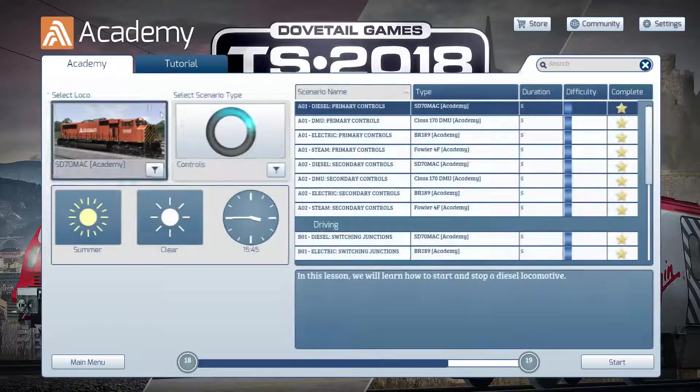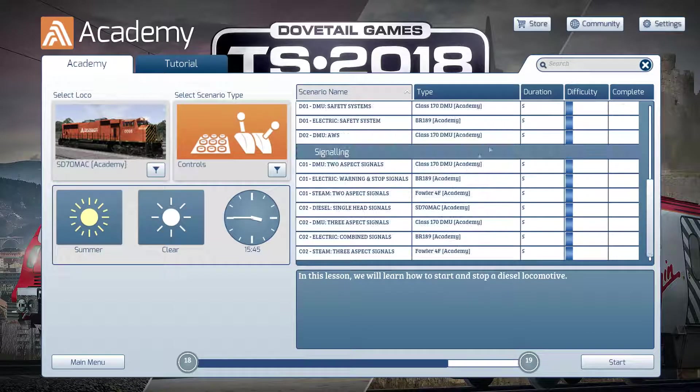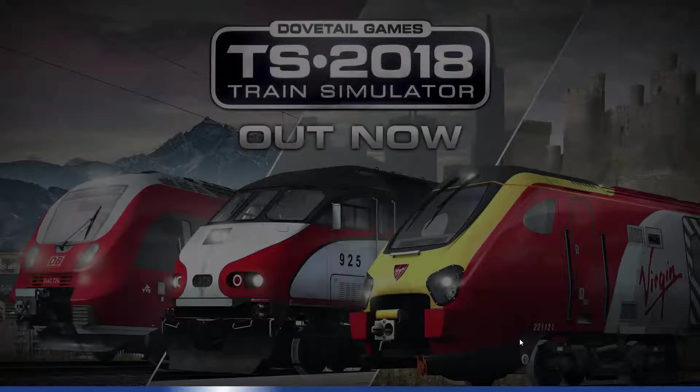Okay, next. We're still in the safety section - it should automatically default back to where you were. Let's go into the DMU and check out its safety system. Back in a second.